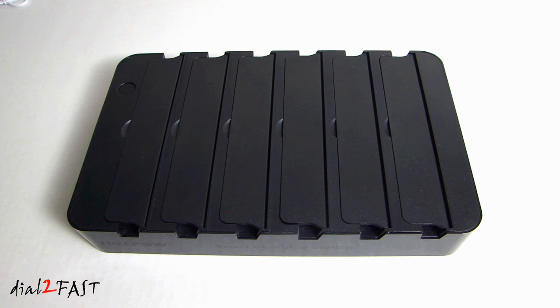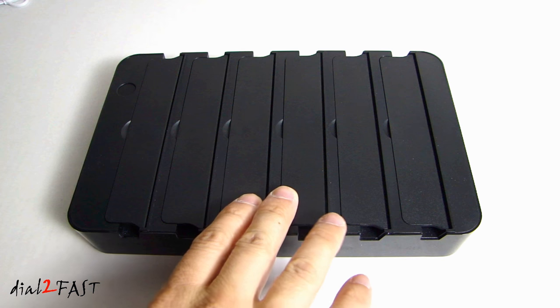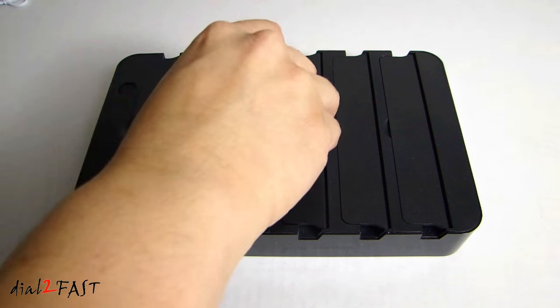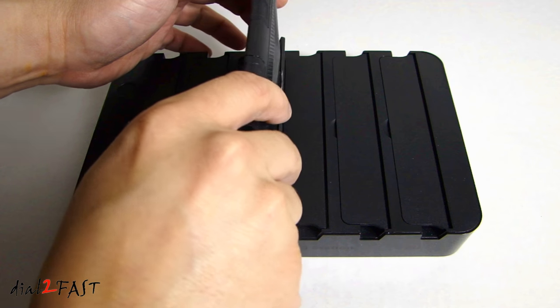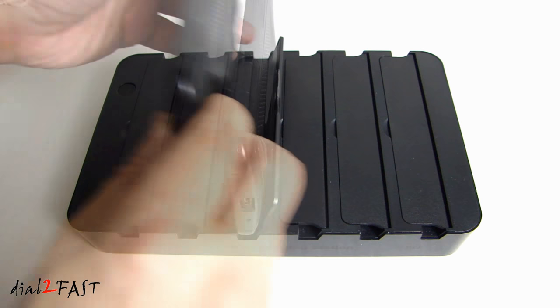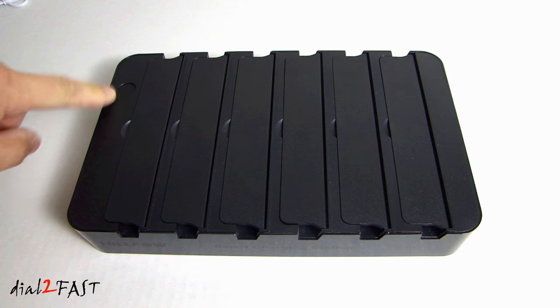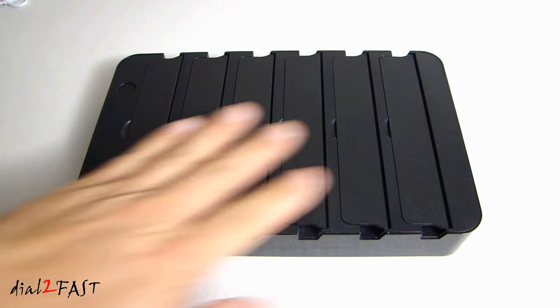Let's take a closer look at this smart charging station. On the top we have six slots and each slot has a flap you can open up to allow you to put your device in the slot while charging. On the left we also have the on/off button, which will turn on and off the power to this unit.